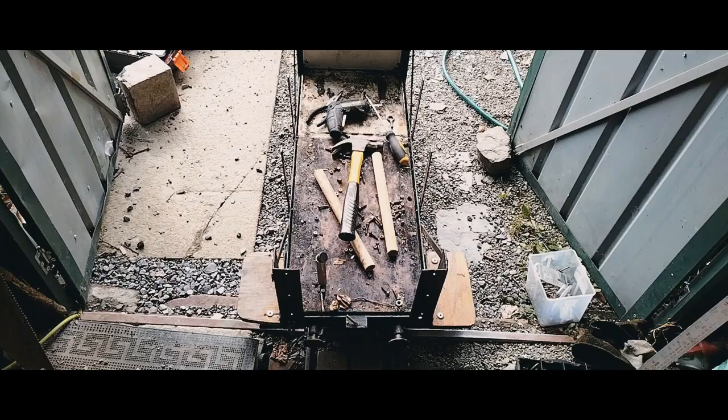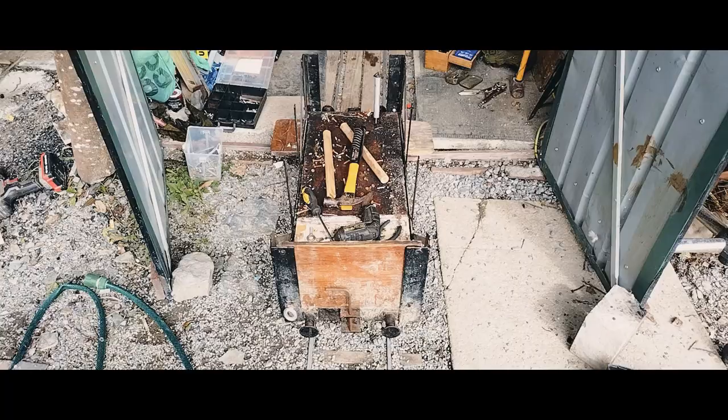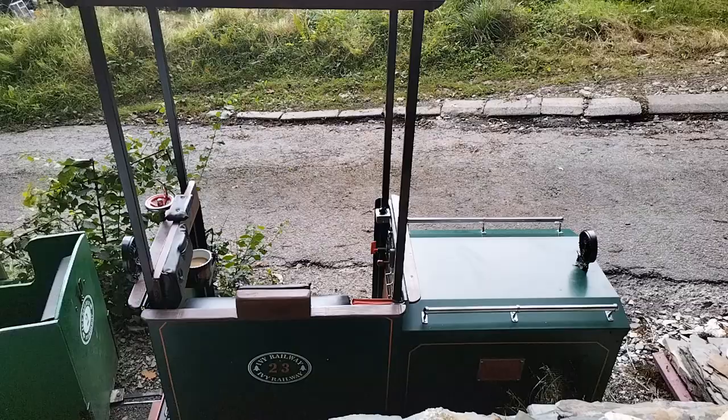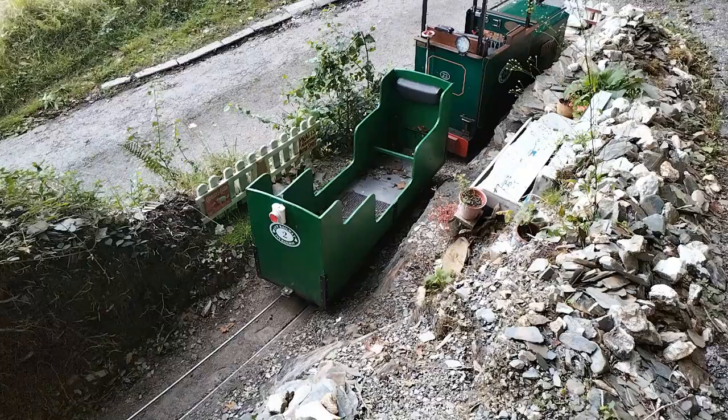Welcome to Alvinley Routeways. This wagon was the driving truck that I had with Elizabeth, but I decided to convert my other wagon for that, so this was available. Over the last few days I've been working on turning it into a brake van.